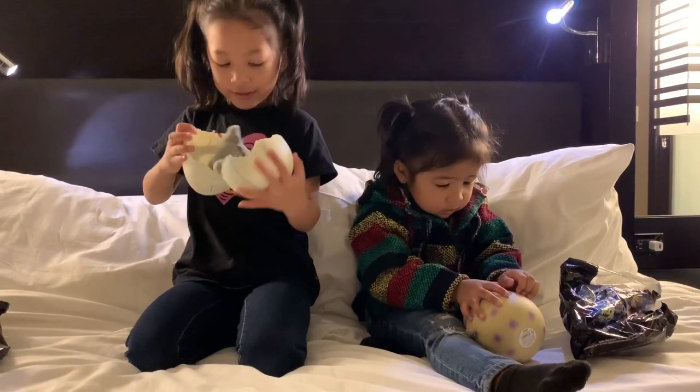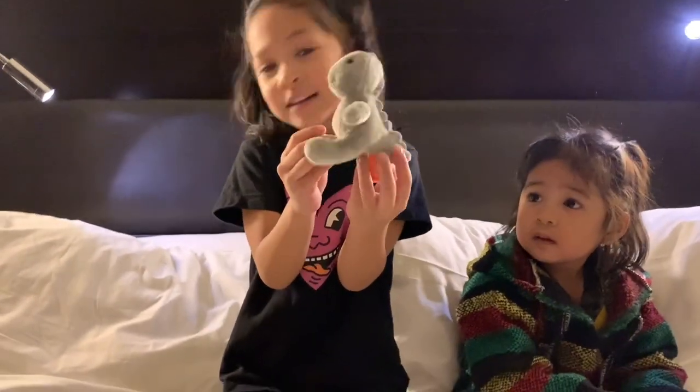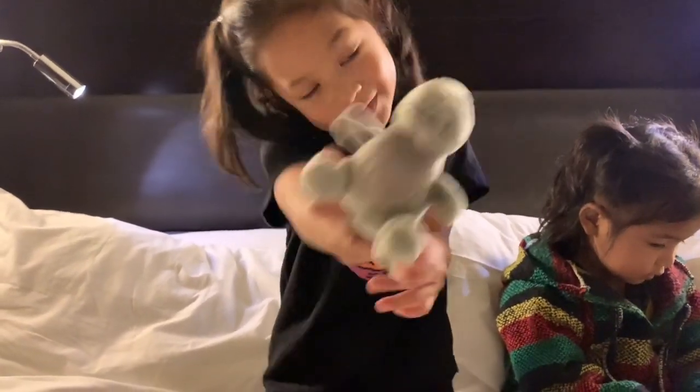Now I have to open this. Oh, look! It's a little brontosaurus. See? Isn't he so cute?